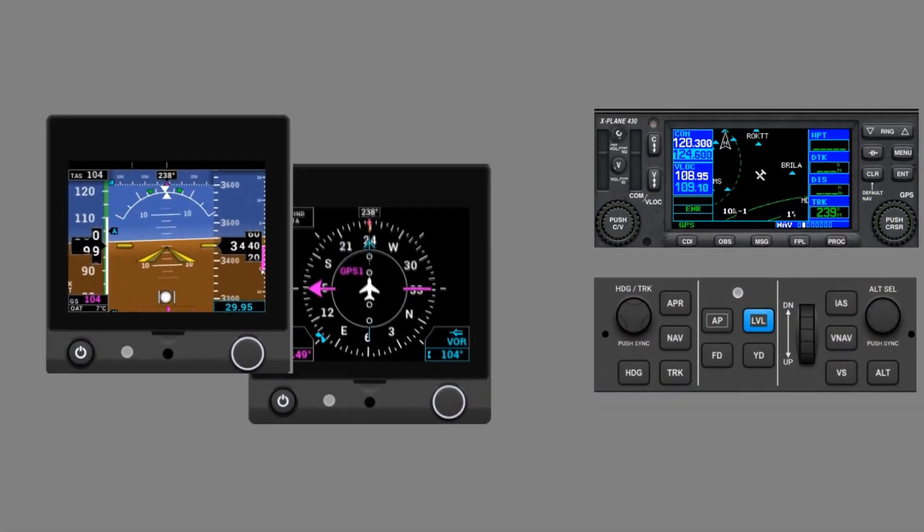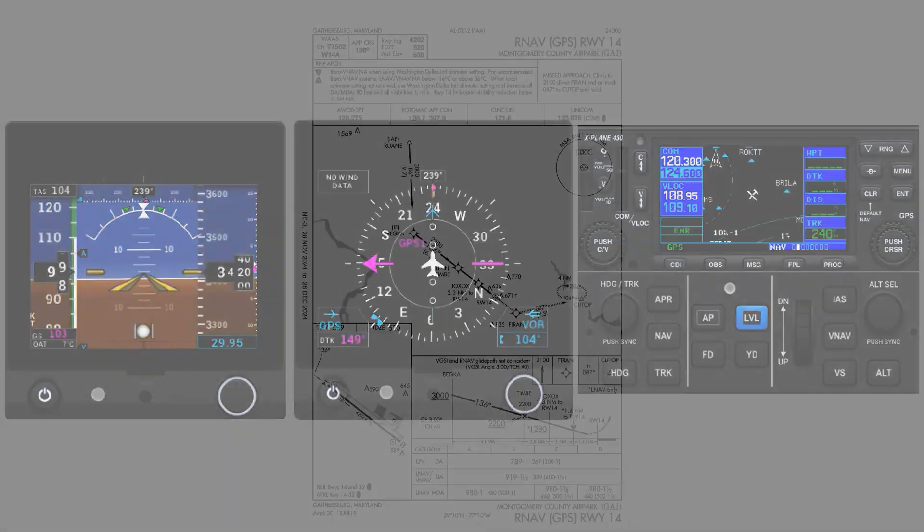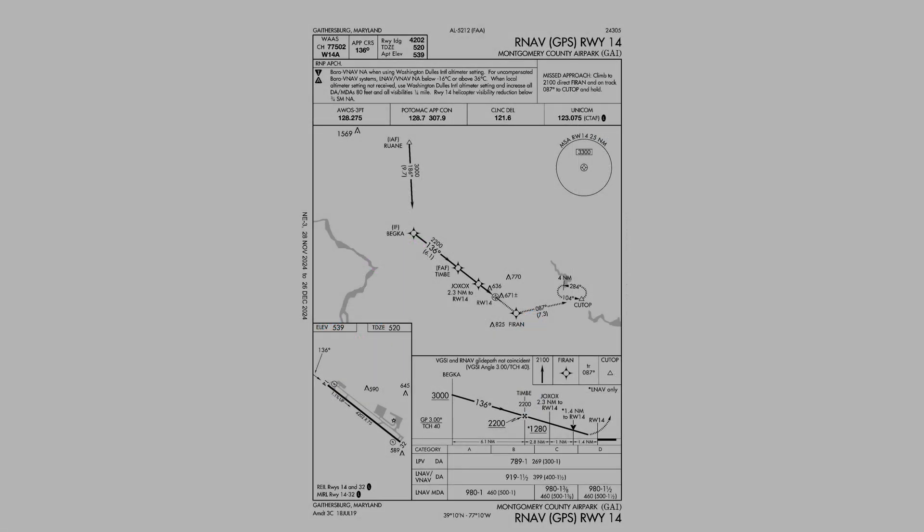We'll focus on the two G5s, the Garmin 430 GPS, and the GFC-500 Autopilot. We're going to shoot a simple RNAV approach — the GPS into runway 14 at Gaithersburg — to highlight how to use the G5s and the Autopilot on an instrument approach.